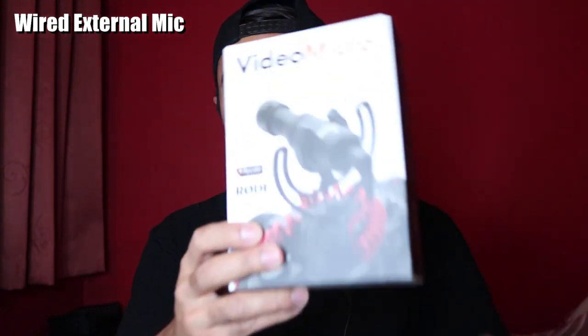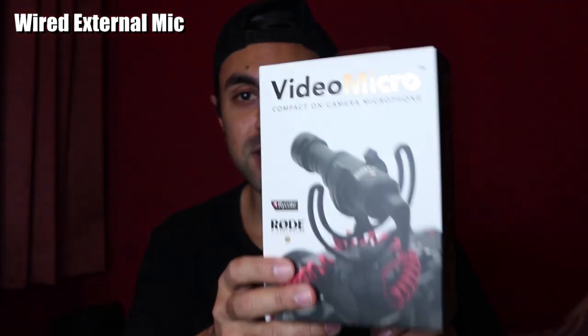Now let me switch over to the Rode Video Micro external mic and see how that sounds. Okay guys, I've got the Rode Video Micro small microphone on top of my camera now. What do you think about the audio quality here? It's probably enhanced up to 10 decibels.